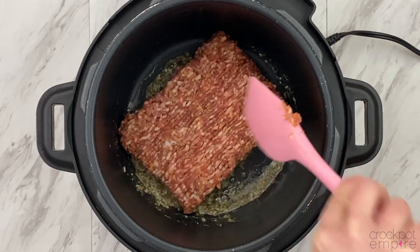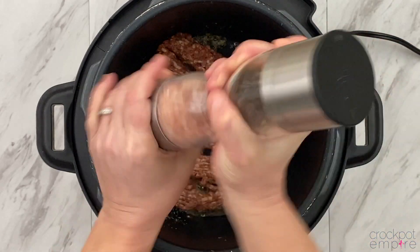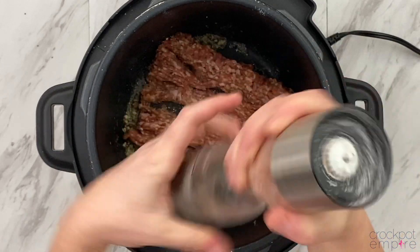Then we'll add our Italian sausage. We'll start breaking that up a little bit, give it a generous seasoning of salt and pepper, and then we'll let it cook through until it's no longer pink.